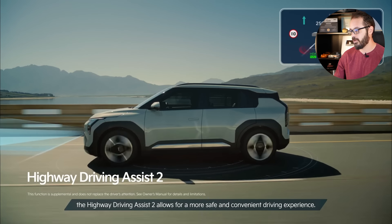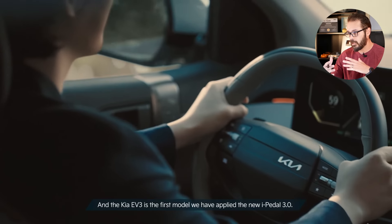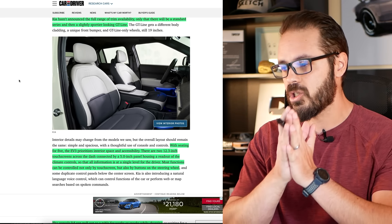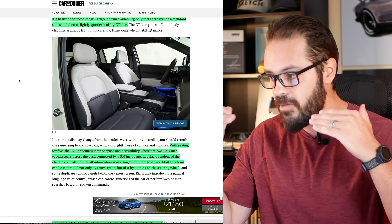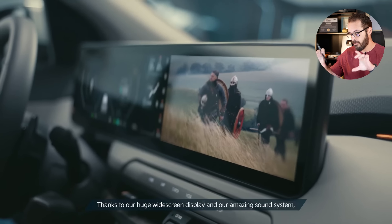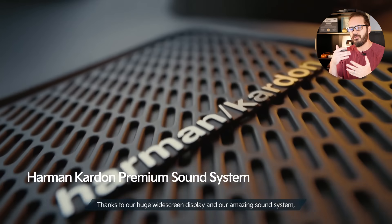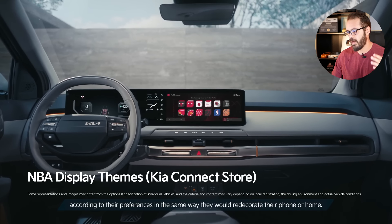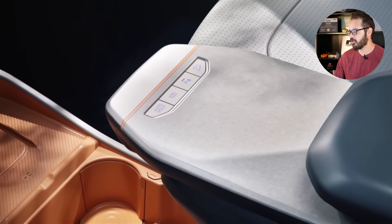Kia hasn't announced the full range of trim availability, only that there will be a standard series and a slightly sporty-looking GT line. Seating for five, the EV prioritizes interior space and accessibility. There are two 12.3-inch touchscreens across the dash connected to a five-inch panel housing a readout of the climate control. If you're going to have everything be digital, at least have a separate screen for the climate control settings — similar to what we have in the Audis. Most functions will be controlled not only by touchscreen but also by actual buttons on the steering wheel.